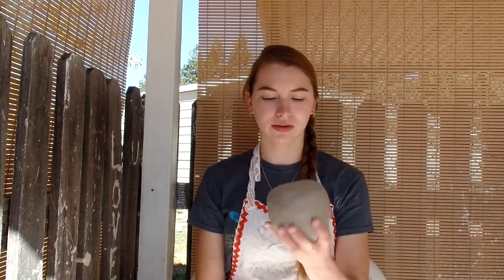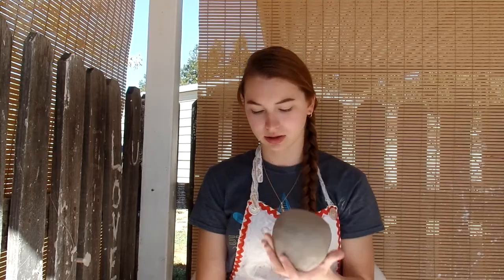Today I'm going to be throwing a teapot. It's going to be a pretty rectangular shape and it's going to have a handle that goes over the top of the lid. The lid will sit down a little ways inside the pot. I'm going to get started throwing a base. I have about three pounds of clay right here, so let's get started.